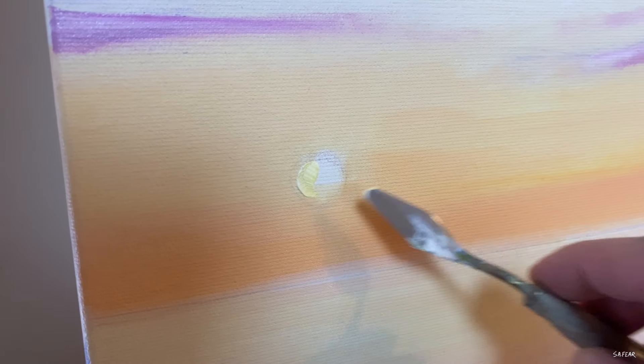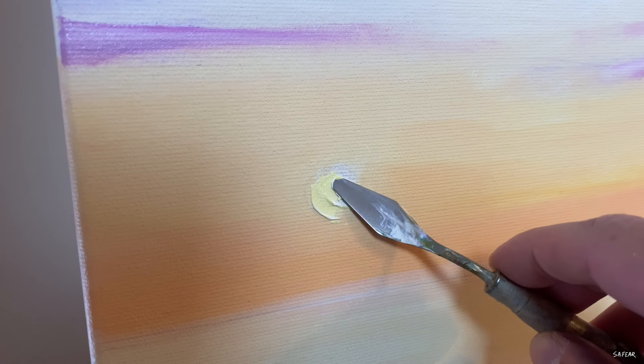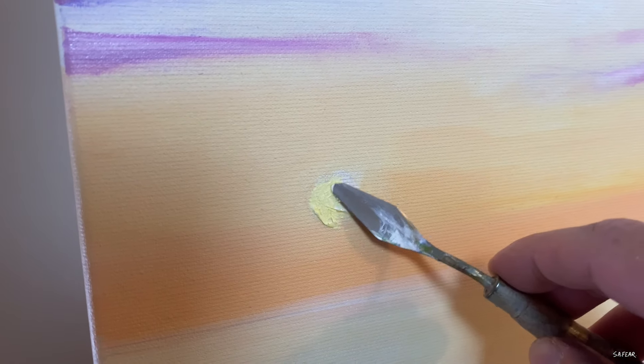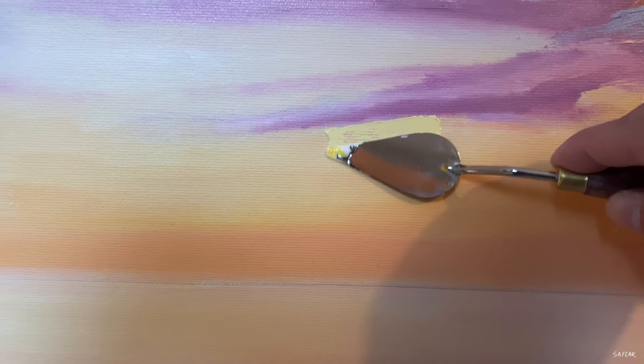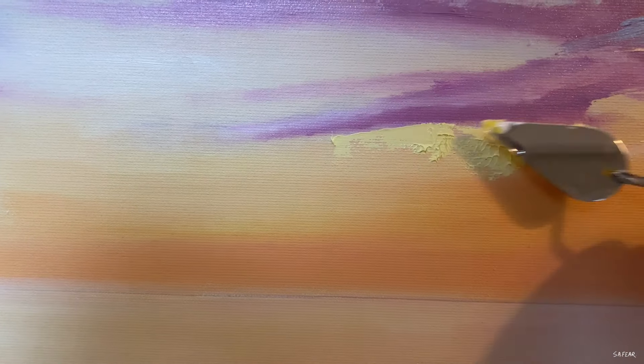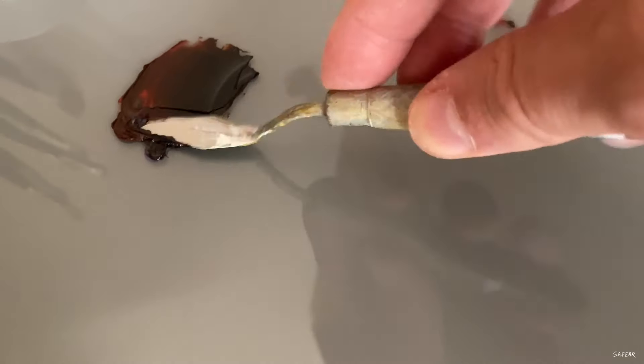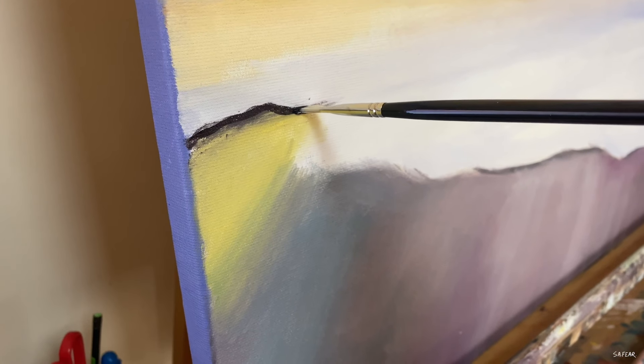A simple mix of cadmium yellow and titanium white gives me a small subtle sun, and I use the same mix to highlight some of the sky in an abstract way. My knife is flowing naturally without much thought, but I'm being strategic with the application of paint and where I need to add it — sculpting the paint onto the canvas where I believe it needs to go. I then add a warm mix of burnt sienna and cadmium red to break up the shoreline and go in with an assortment of colours in the sky.